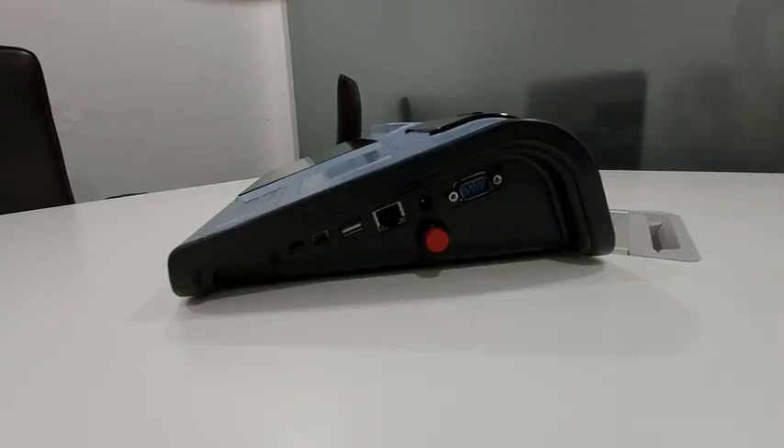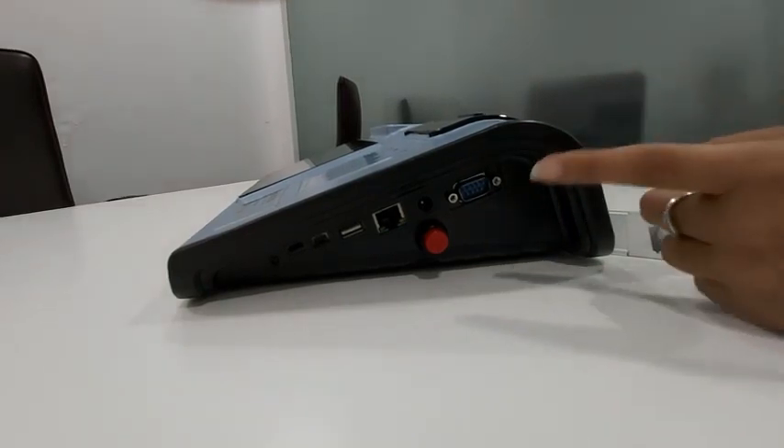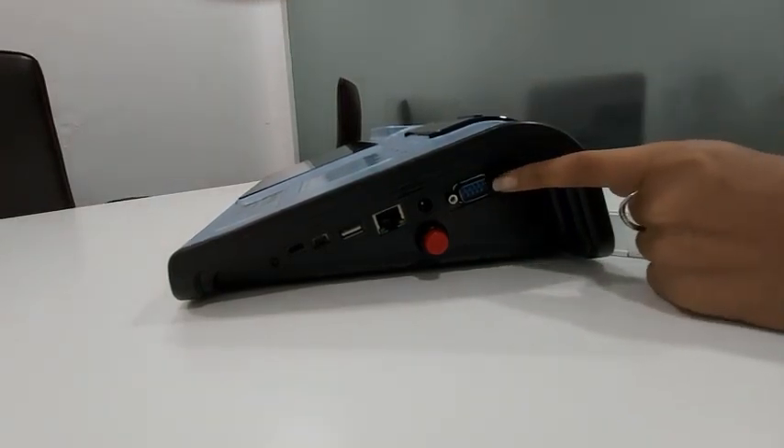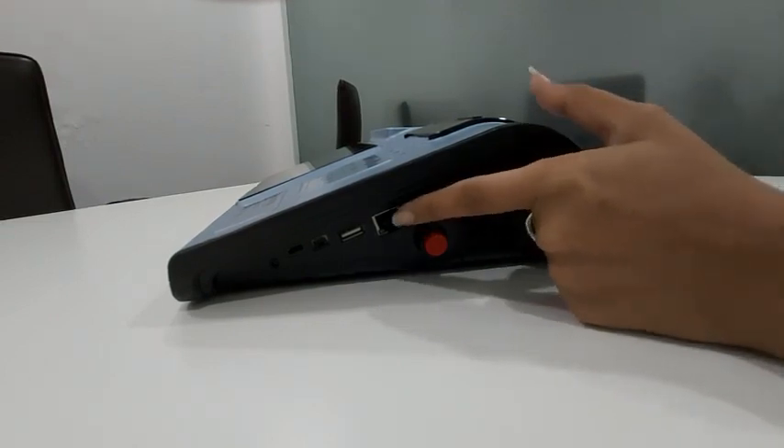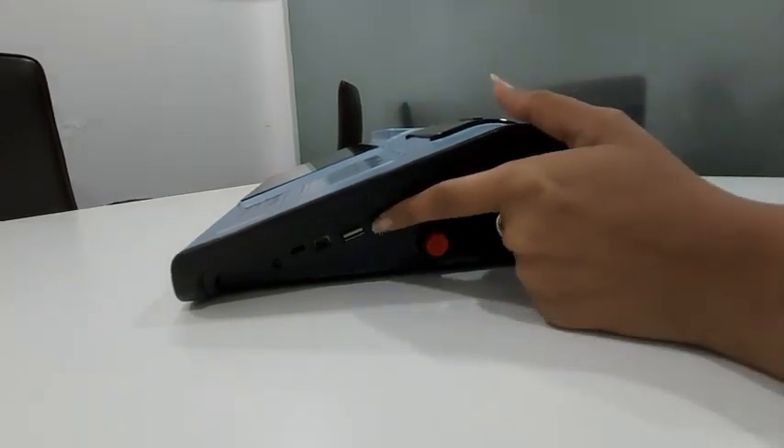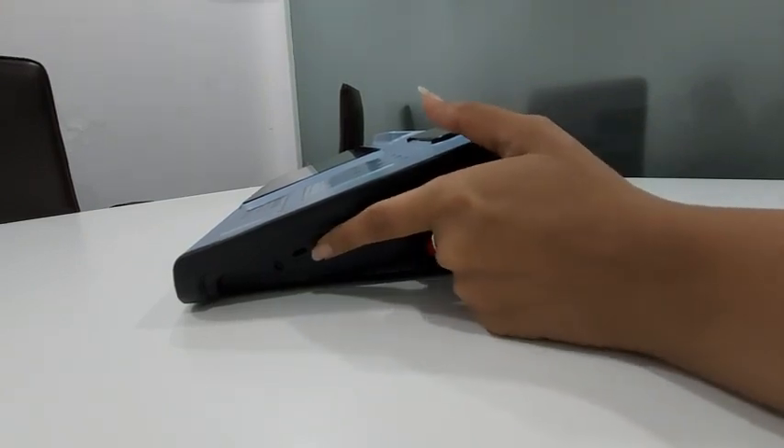Let's see the ports of this device: an RGB port, power button, power adapter, LAN port, USB and OTG.